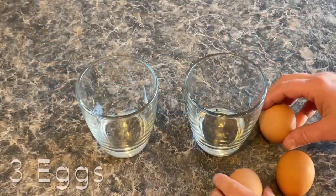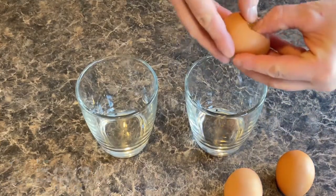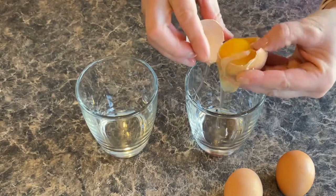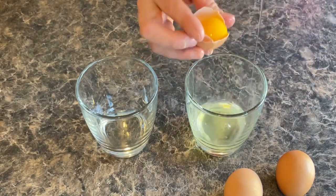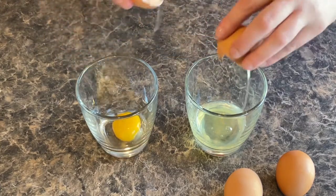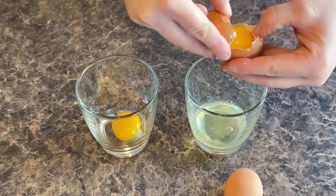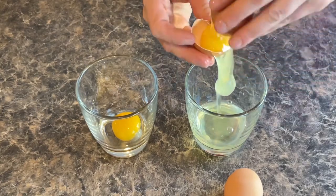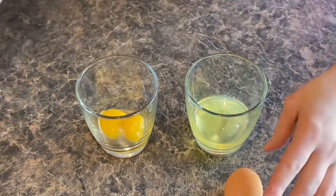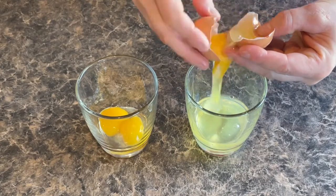Okay, so we have three eggs and we are going to be splitting them up — the egg whites and the egg yolks. Here's how I do it: I just put the egg yolk in one side and then let it separate like that. We are going to be keeping the egg whites in the refrigerator until we need them, and the egg yolks we are going to be putting in our KitchenAid mixer.